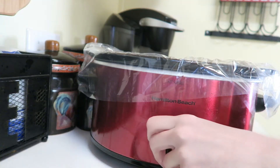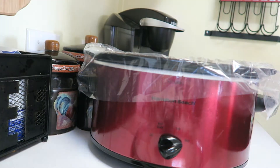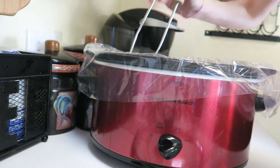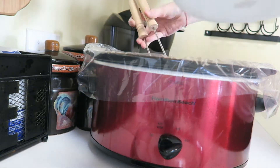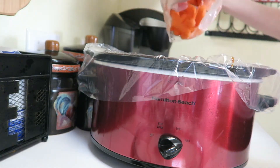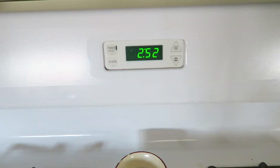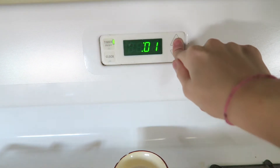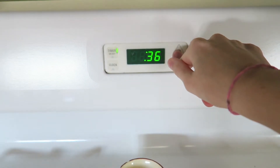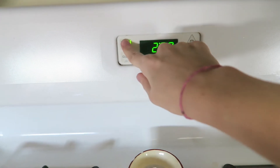After I get everything washed, I just go ahead and turn the crock pot on high. And I put the chicken in there and then the potatoes and the carrots. Next, I'm going to go ahead and set the timer for two hours. And then after two hours, I go in and I flip the chicken and let it cook on high for two more hours.